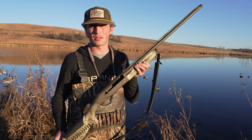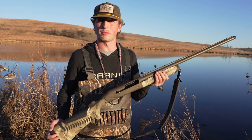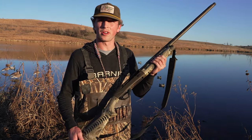We hunt three or four times a week throughout the hunting season and you can't even tell I've hunted with it more than three or four times. It's a really awesome gun and I highly recommend it for anybody who wants a very high-quality gun.